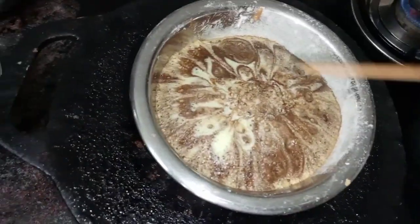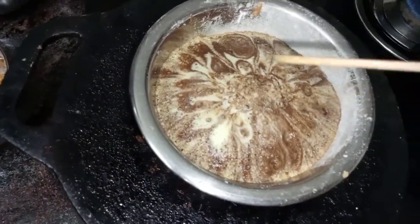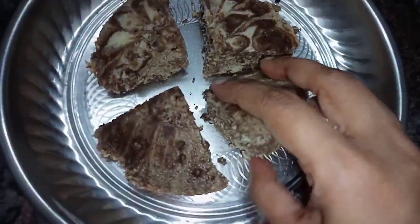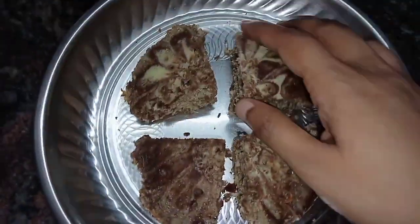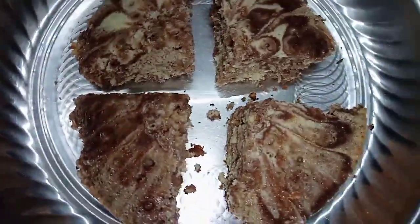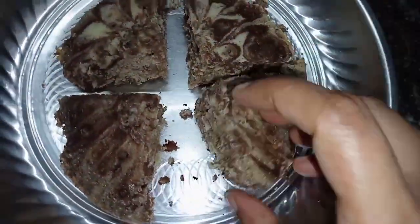So try this cake recipe and try the cupcake version — make it simple. If you like this, you can try the same flavor. Give it a try and give a very good rating. Stay back, stay long, friends!